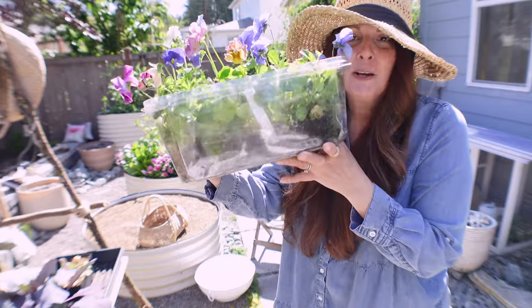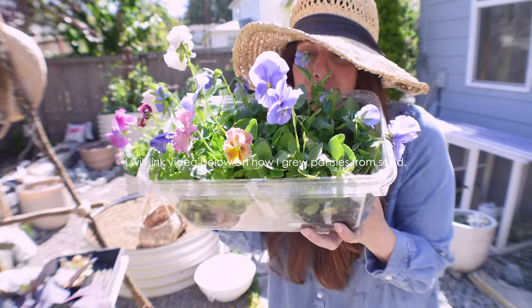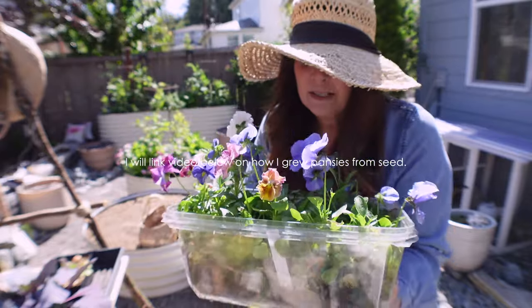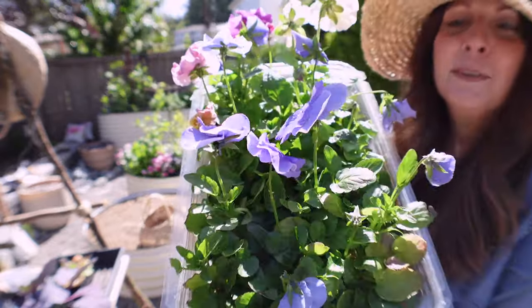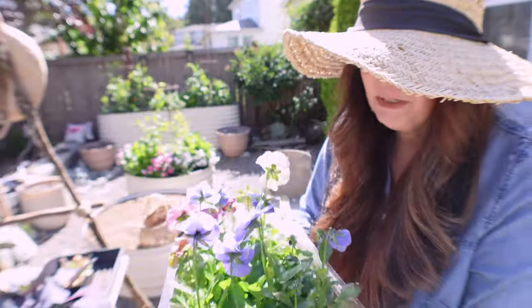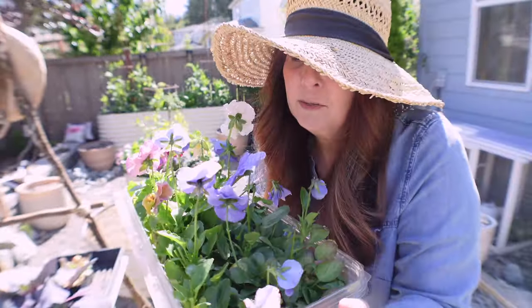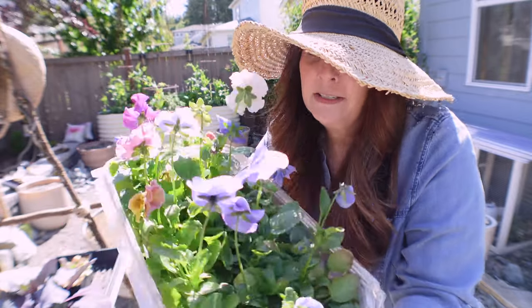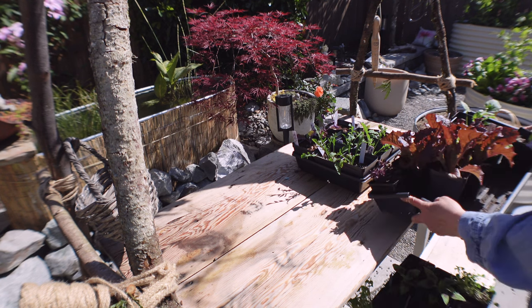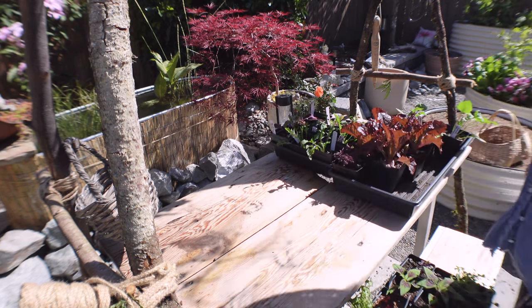I showed in one of my previous videos how to grow these, and I still have them — I haven't planted them yet. I'm going to plant some of these in the green stock. Look how beautiful they are, they're doing really well. But I need to plant them because when they start flowering in the container, that means they're getting ready to make seeds, so I want to get them into the green stock.